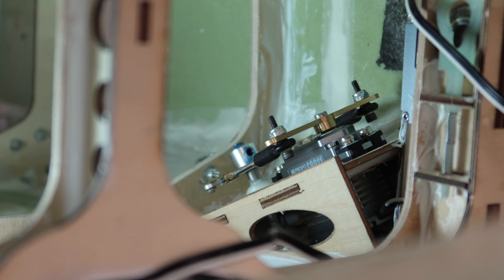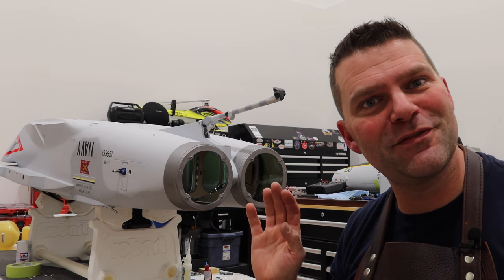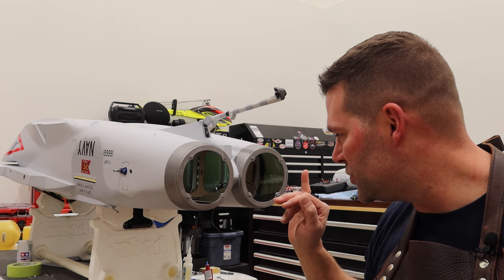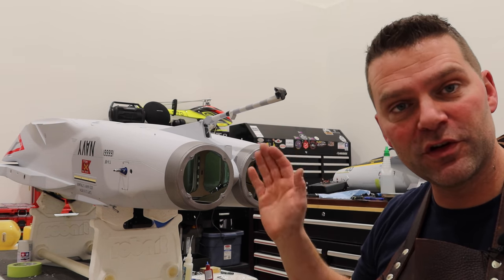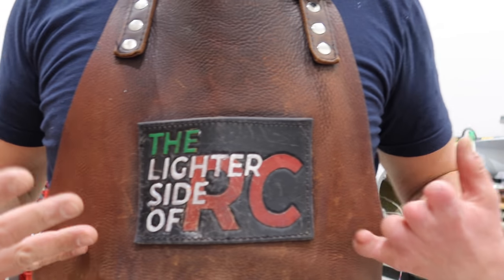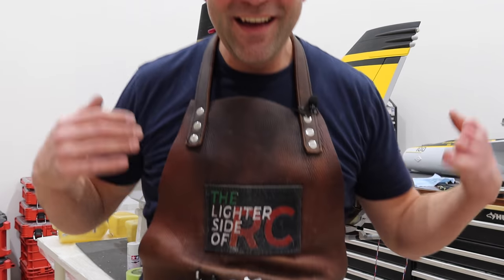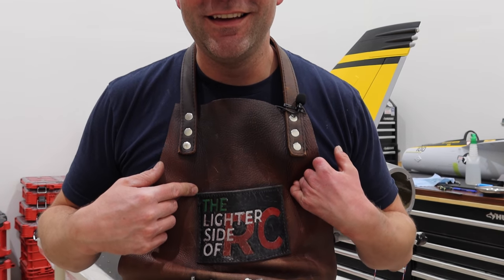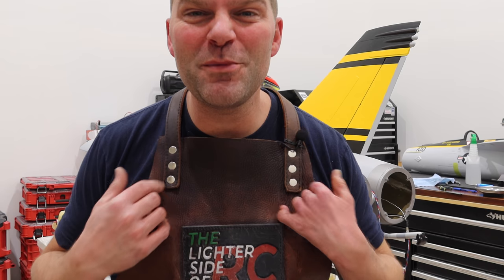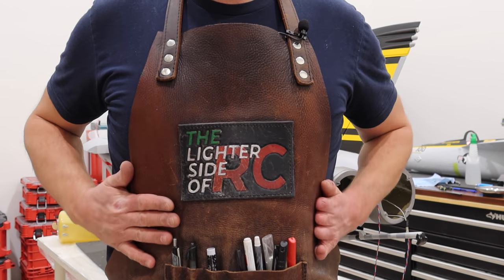We've got our surfaces successfully installed. Next we're going to flip the plane back over and install the actual vertical stabs on this aircraft and check how they fit. And I love this smock — my buddy Mitch made this for me; his stamp is there, MB Leatherworks. He made this about a year ago — one of my favorite tools.